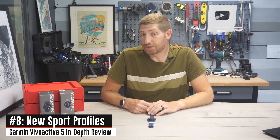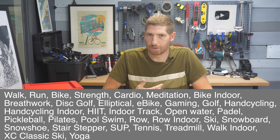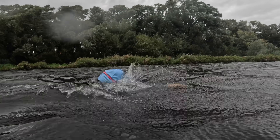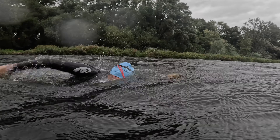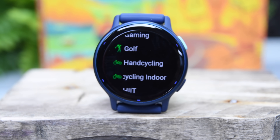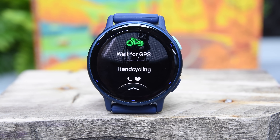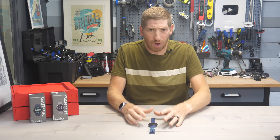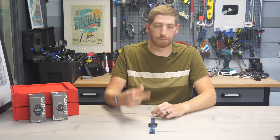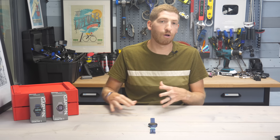There are a number of new sport features in the Vivoactive 5. Probably the most notable for me is the open water swim feature — you can see the purple watch on my wife's wrist there in between the wave breaks. When you're in swimming modes, the touchscreen is disabled entirely, so don't worry about water droplets doing wonky things. There's also new hand cycle sport profiles — really a first in the industry. That's the general theme here: this watch is simply a mini Venue 3, both physically and spec-wise.